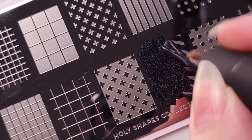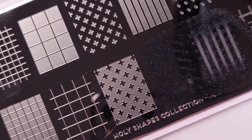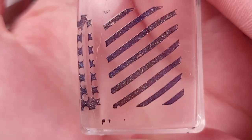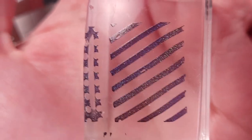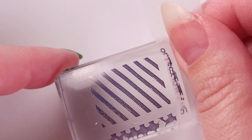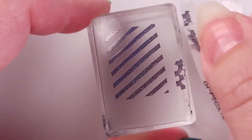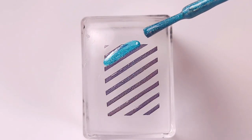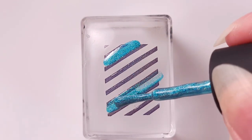Continuing with the stamping, I'll be using Electrostatic, which is the black polish in this collection. The pickup is very good — it's not perfect because this is not a stamping polish, and some designs work better with a stamping polish. So in this case I'm just gonna start filling in the lines with the same brush that comes in the bottle.